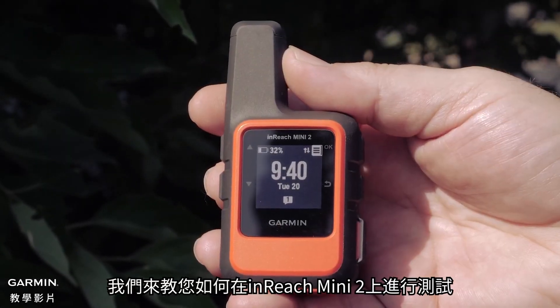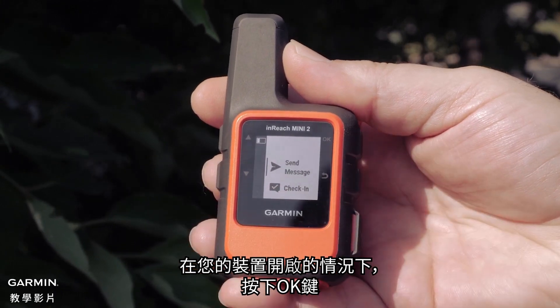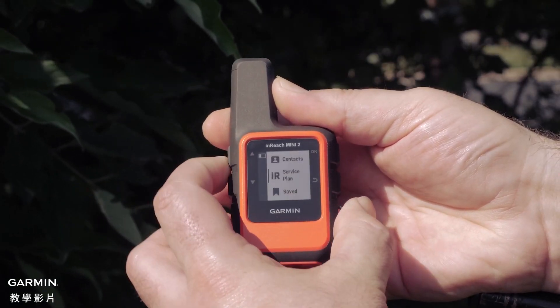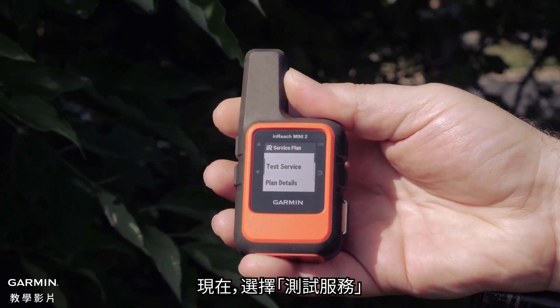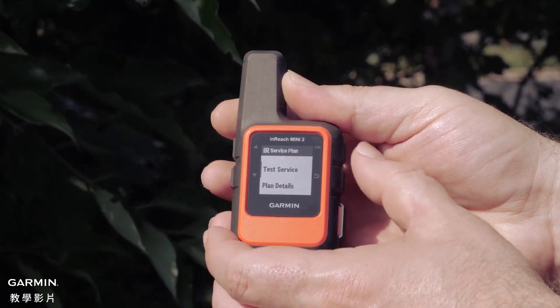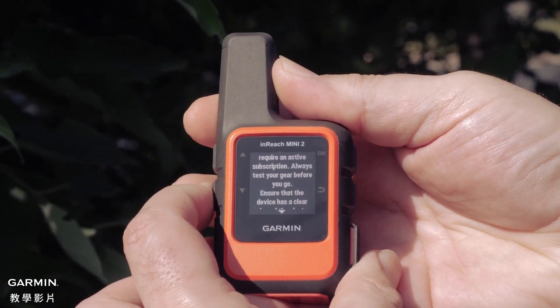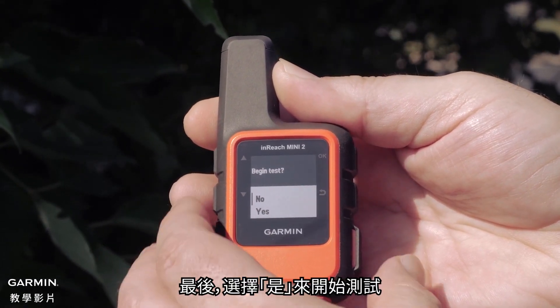We will now show you this process on an inReach Mini 2. With your device turned on, press the OK button, then press the up arrow button 3 times. Select IR Service Plan. Now select Test Service. Finally, select Yes to begin the test.